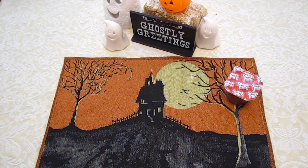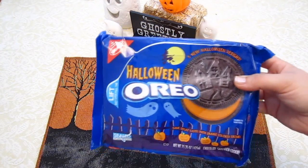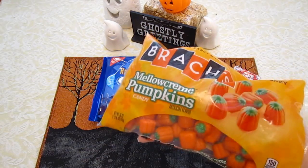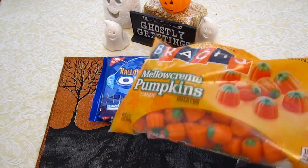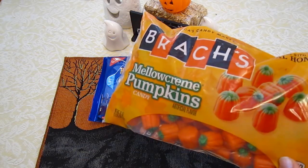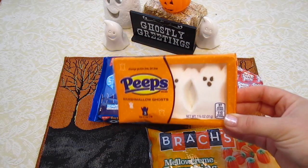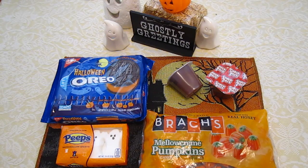You're also going to need, for the top of the pudding, Oreo cookies — any type, it doesn't have to be the Halloween ones. You're also going to need little mellow cream pumpkins by Brock's. These are edible, but mainly just for decoration. You will also need ghost peeps — these marshmallow candies in the shape of ghosts. So all you need are these four ingredients and you're good to go.